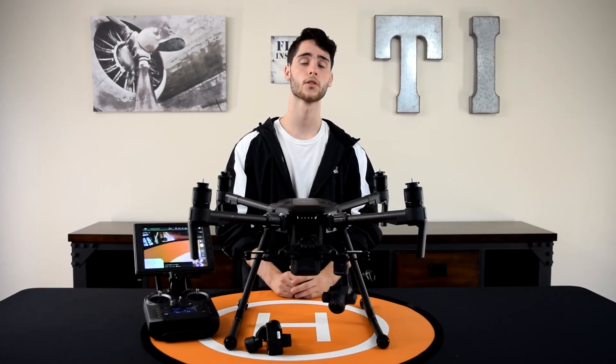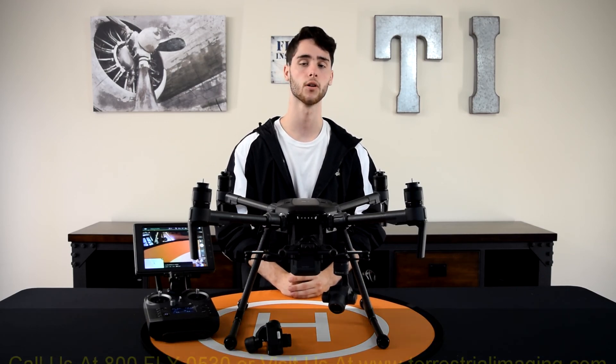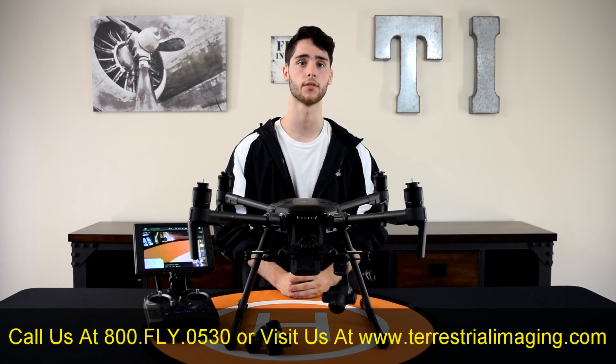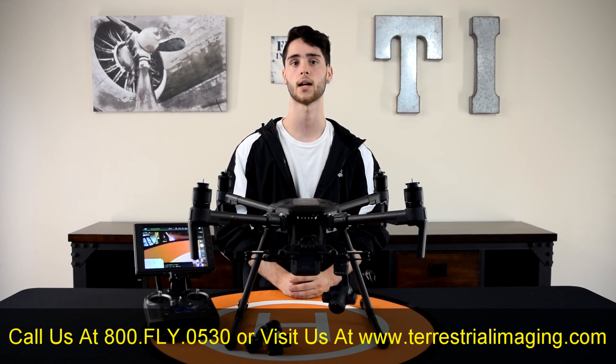So that's it, guys. Those are the three points that I wanted you to know when using the DJI Matrice 210 with two payloads. Thanks for watching. I hope this video helped. If you like it, give it a thumbs up. If you want more, subscribe to our channel and be sure to visit us on Facebook or our website at www.terrestrialimaging.com.